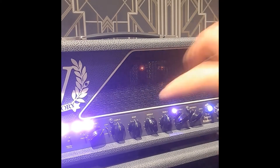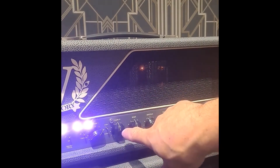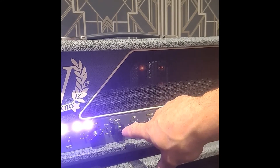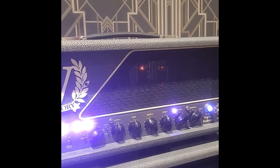Channel 1 has its own gain separate from channel 2, which is more of a PV-5150 type channel. They've kind of worked the tones around those two heads. I love the JCM 900 SLX — I thought that was one of the best heads I ever owned, so that's probably why I was drawn to this amp. I really like the tone of this amp, especially with this guitar.